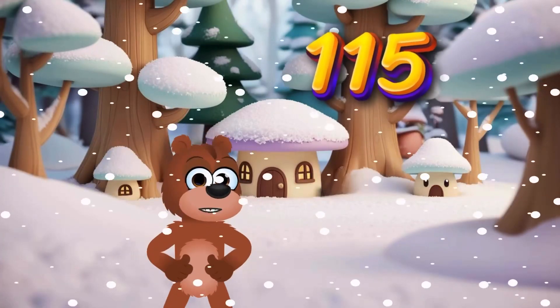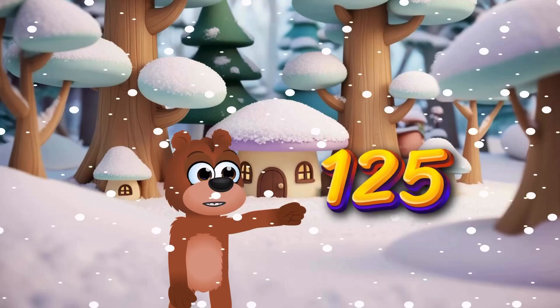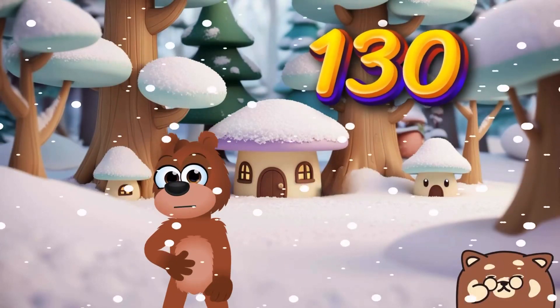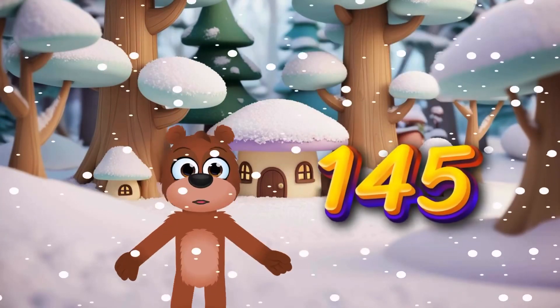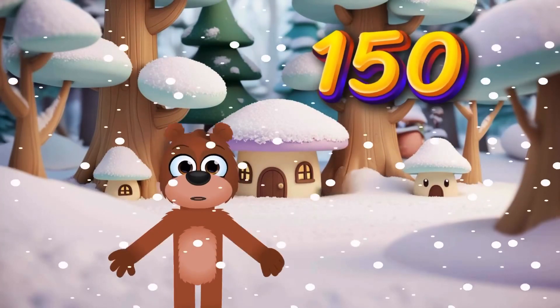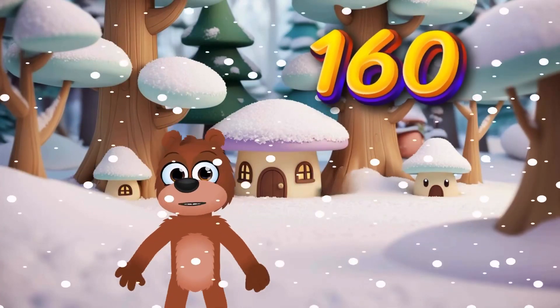115, 120, 125, 130, 135, 140, 145, 150, 155, 160,